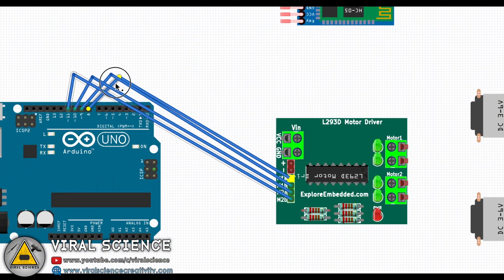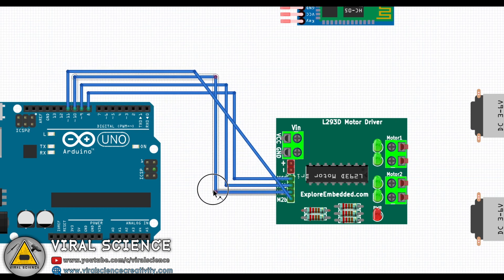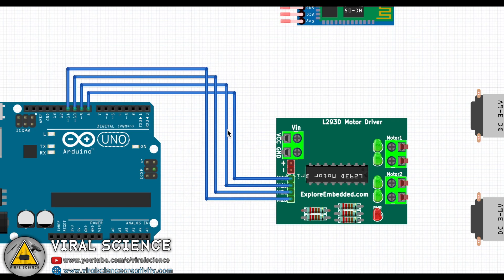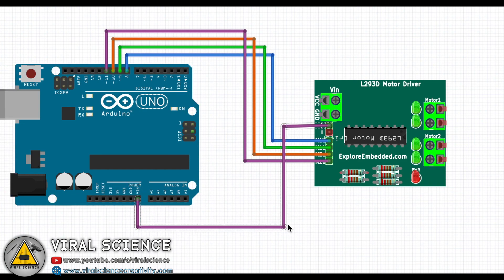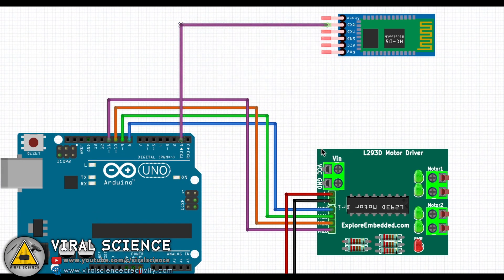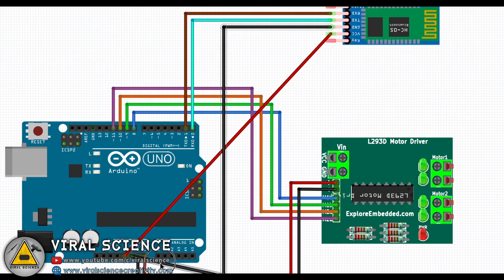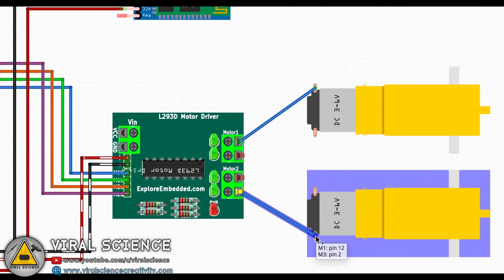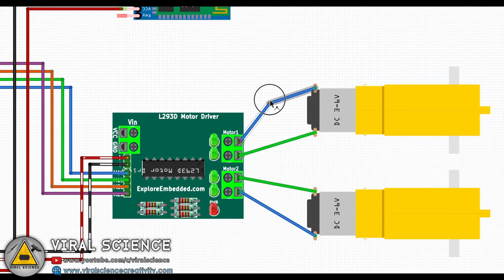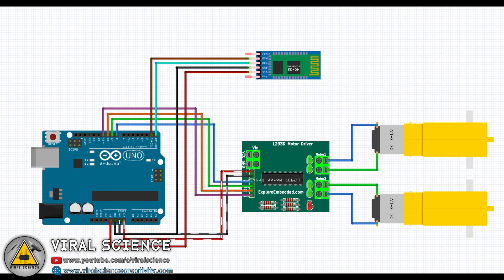So this is the circuit diagram if you are making this project with off-the-shelf components. I will not be doing all this wiring, as I have designed my own PCB for this project.